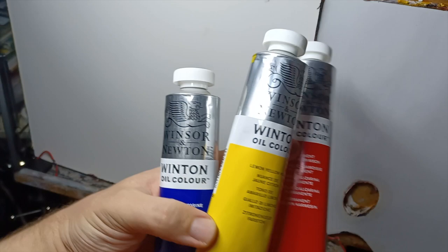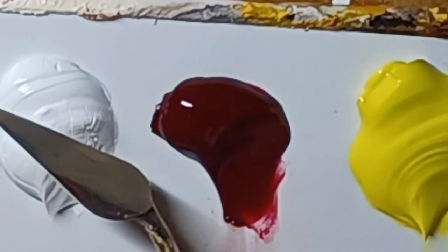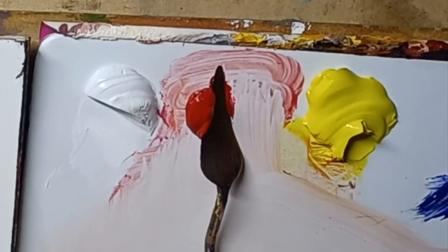I would have loved to get those, but I'm broke, so I've got Winton instead. I've never used these before, and I always recommend getting the best paint you can afford. Just watch out for this — not all brands will display the exact colour on the outside. I didn't read carefully, and this is, in fact, Alizarin Crimson. I was going for a more pure colour like Cadmium Red, so I swapped out for the Georgian colour Scarlet Red, which is close enough.